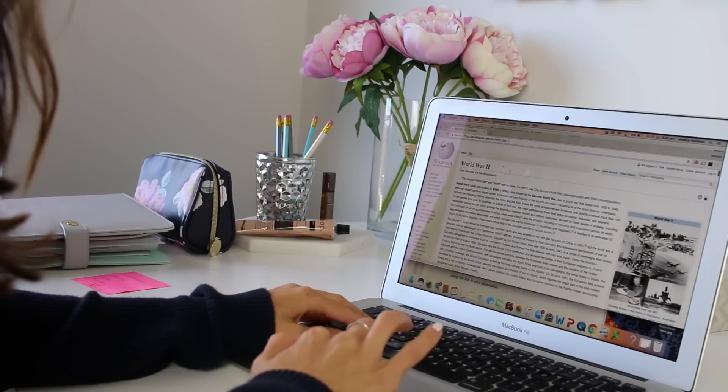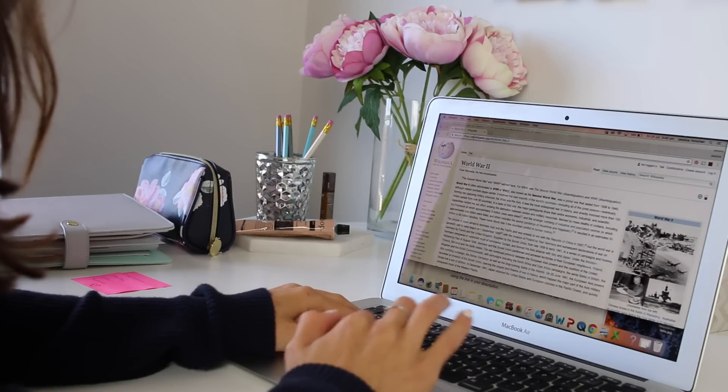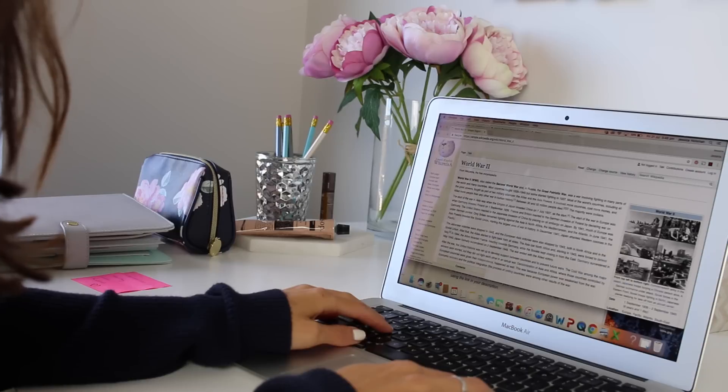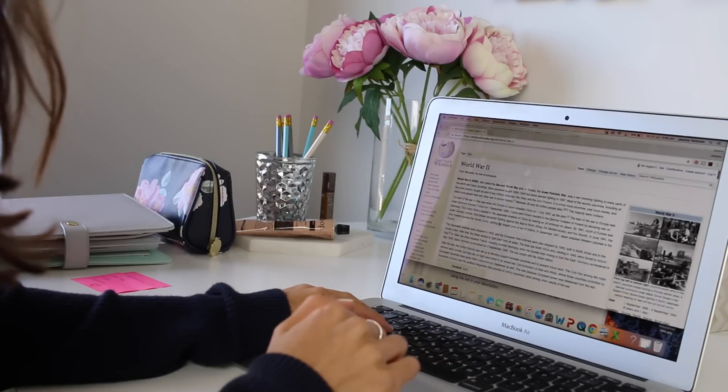Do you need to research something really quickly for school? If you're on Wikipedia trying to research something, just replace the 'en' at the start of the URL with 'simple' to condense the page down. This is going to save you a lot of time.